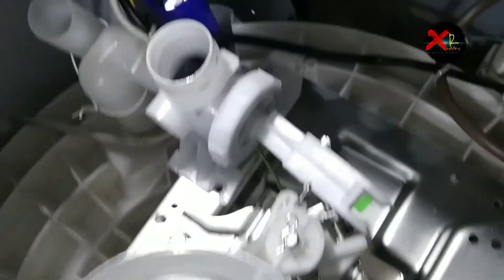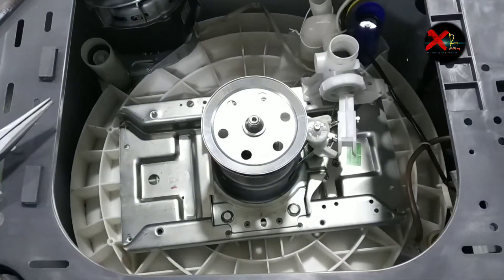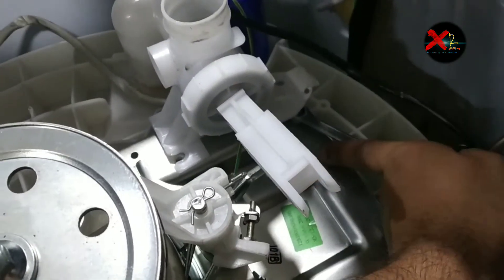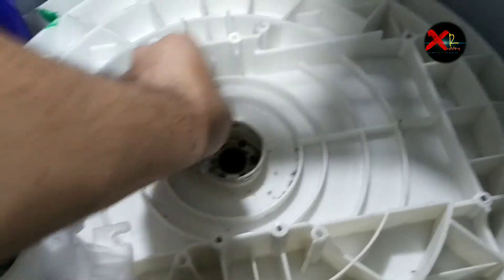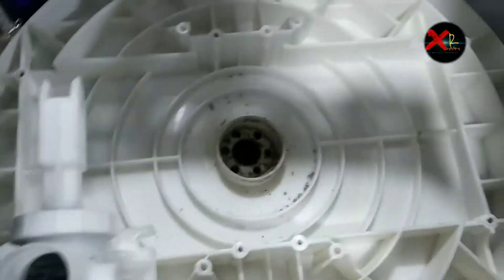Remove the housing. You can use a spinner also to remove that screw. Let me remove this pipe so I have good space to work. Finally I removed the gearbox — now it's easy to clean that space and open this screw.